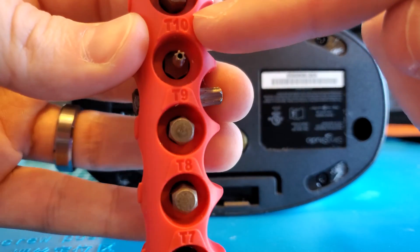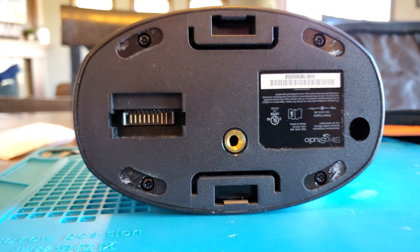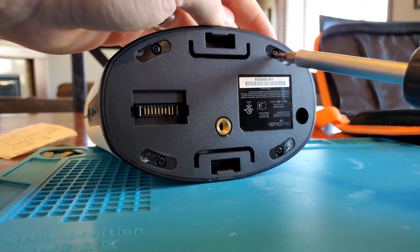Once you have the four pads off, you'll notice that these screws are T10 security screws, so they have a hole in the center of them.